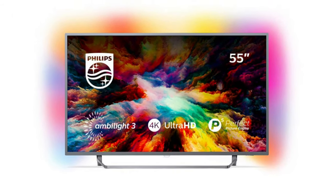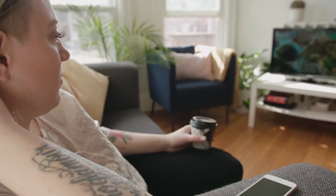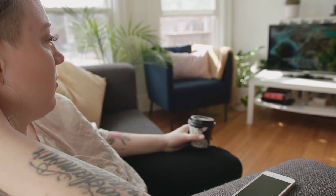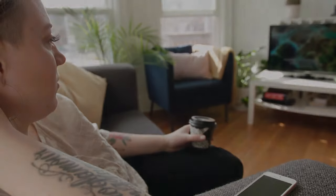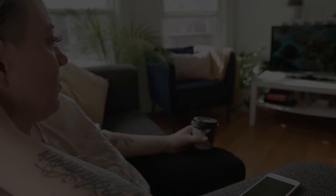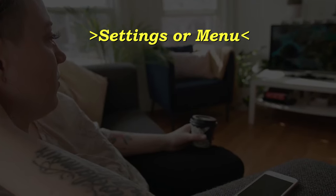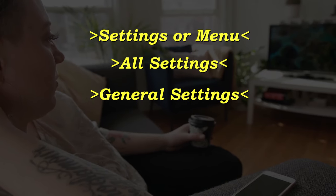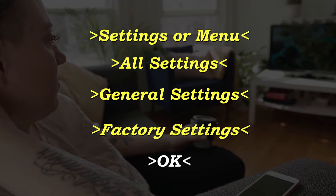However, this is a factory reset, so this will restore your TV to the exact way that it was whenever you took it out of the box and bought it brand new. What you want to do is grab your remote, click the settings or the menu button, and go to All Settings, General Settings, Factory Settings, and then click OK.